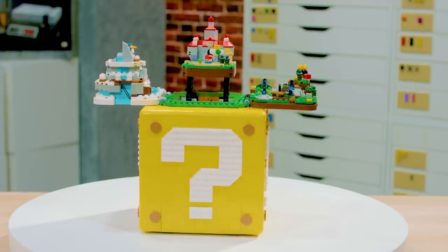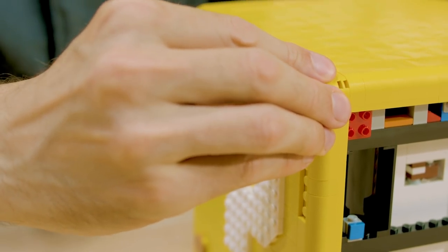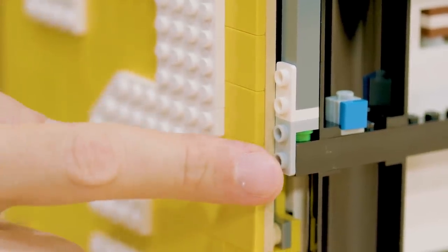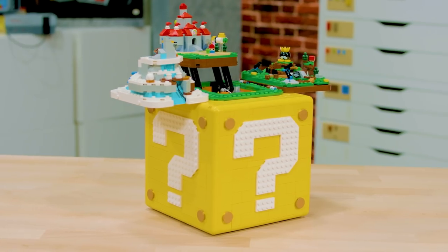We made two new building elements. One is a two-by-two corner plate to make the corners of the box as smooth as possible, and the other is a new one-by-one-by-two down bracket, which helps the structure of the set and we think will also be a very useful element for fans to build with.